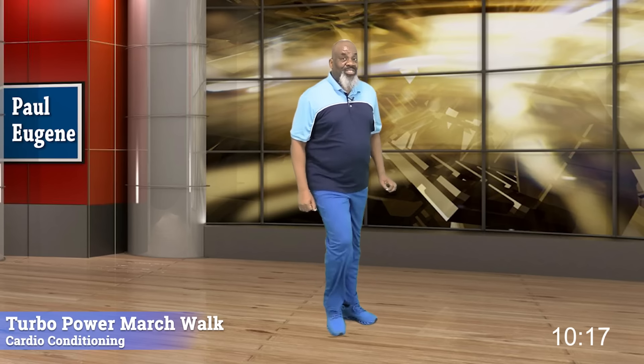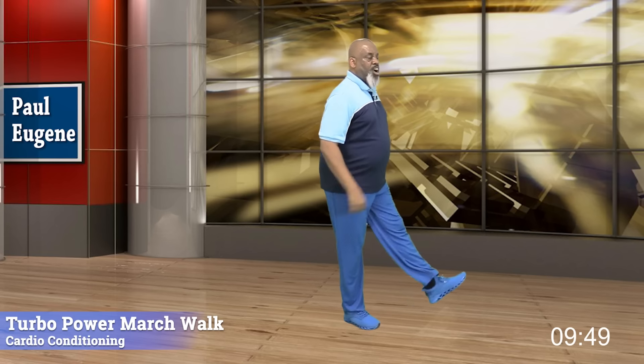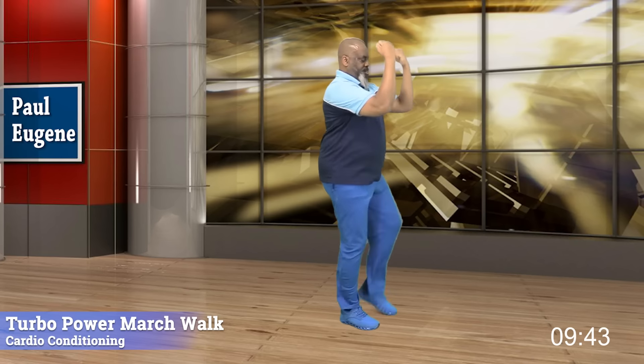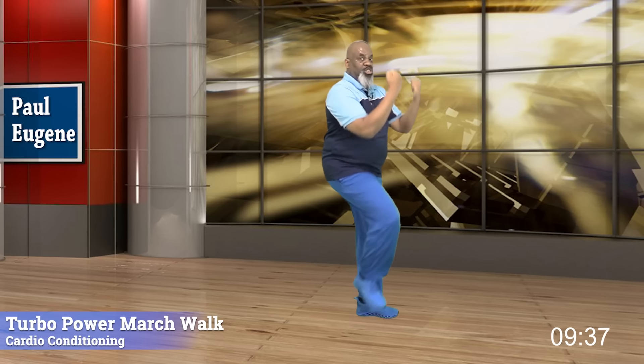So ladies and gents, I start off with heel press: eight, seven, six, five. How you doin'? Four, three, two. Low kick: eight, seven, nice — six, five. Engage your core — four, three, two. Knee lift crunch, crunch, crunch, right there. And four, three, two. Gentle march. How did you do?